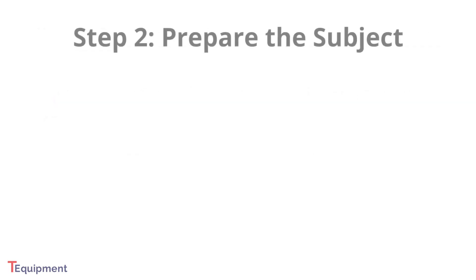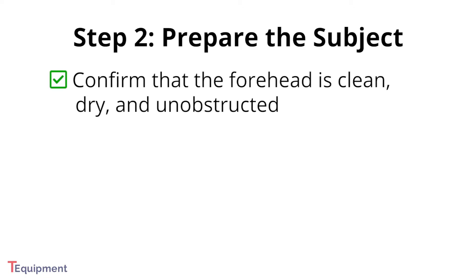Next, you must make sure the subject is ready to be tested by making sure that the test area of the forehead is clean, dry, and unobstructed.